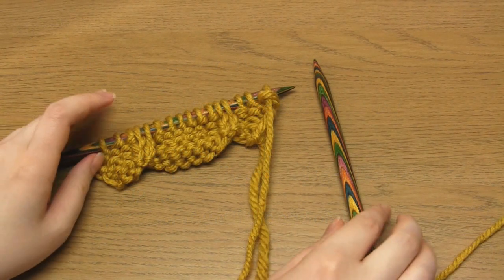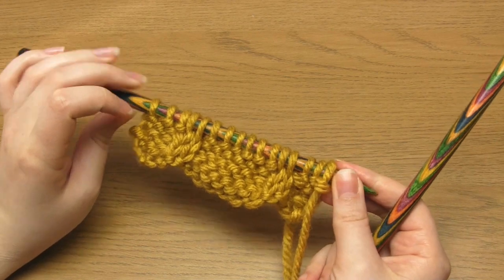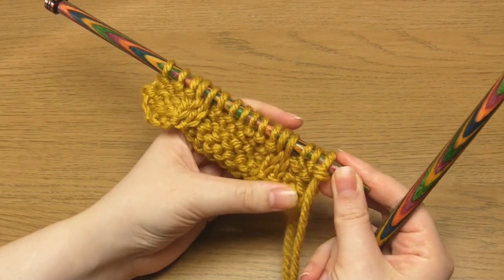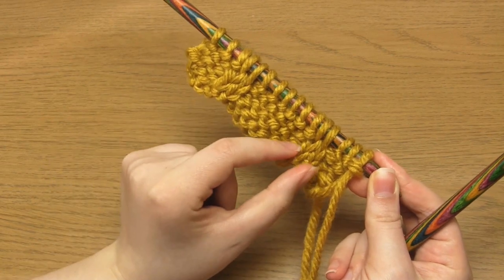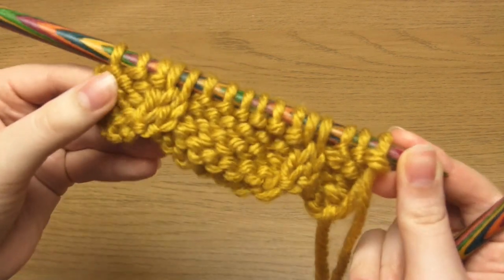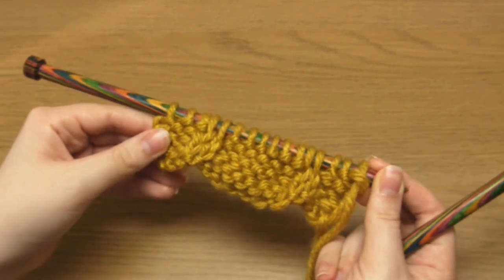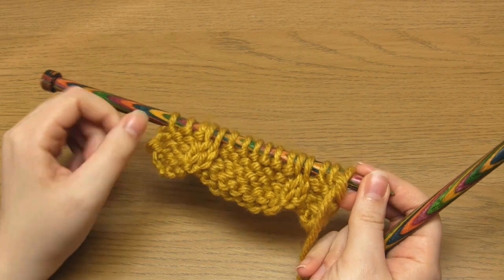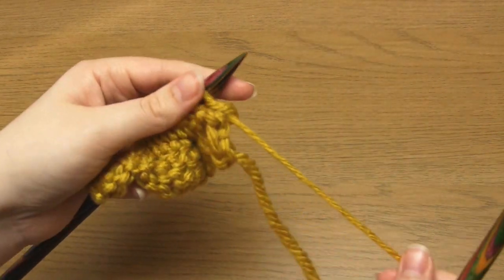Then we're on to row number five, which is the first cable row of the pattern. For the first two cables on this row I'm going to be using a cable needle just to demonstrate the process. However, for the rest of the pattern I'm not going to be using a cable needle at all. It's completely up to you if you want to use a cable needle or not — I just find it a bit fiddly for cables that are so narrow.